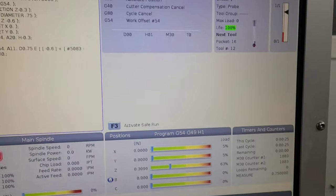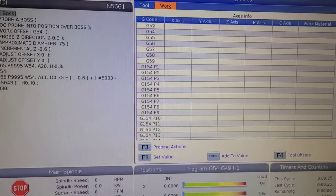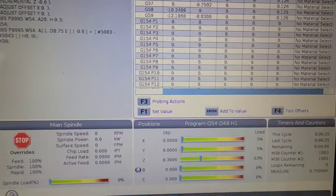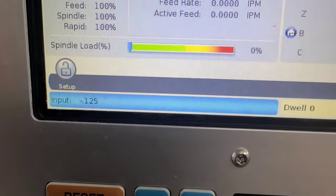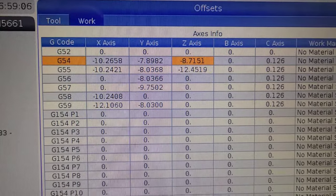Now that that's done, I have to go over here and go into my work offset, and I'm going to drop Z 125 thousandths — or an eighth of an inch — so that when it comes in, it'll face off the top of the part. And then it will start creating the new one on the stock that is there.